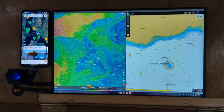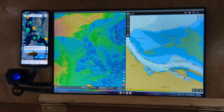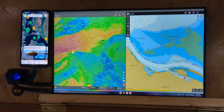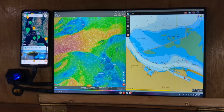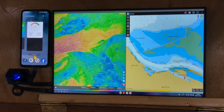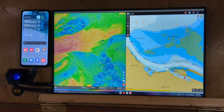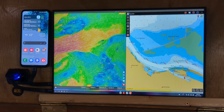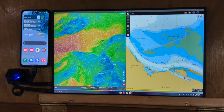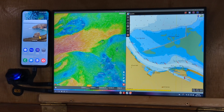I can scroll really quickly through OpenCPN with no lag or glitching at all. You can switch applications between the large monitor and the screen on the phone.